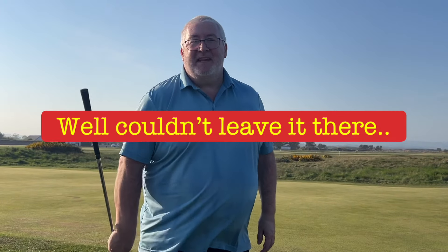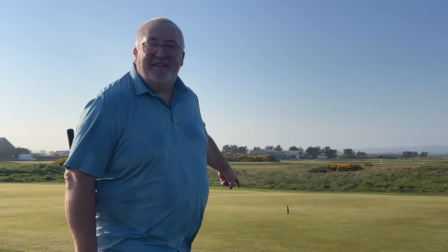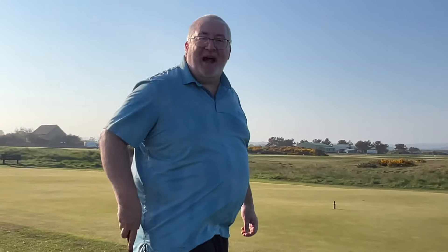Welcome. We're going to see how many chips it takes to hole out today. We're going to do everything from this side, and it's just to that chip out there. How many shots will it take? Could be one, could be a thousand — who knows?